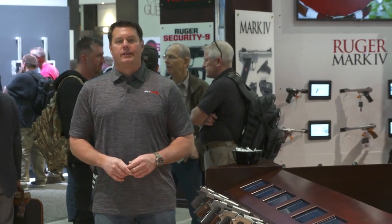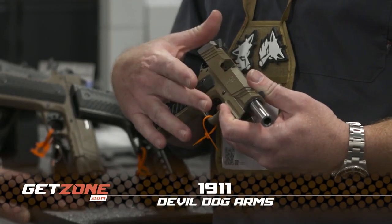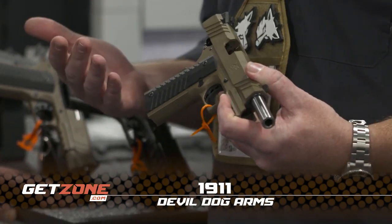This is Kyle Harth with GetZone.com. We're going to take a look at some of the new 1911s for 2018. What we have is a complete new line of product this year for us — a 1911 line.